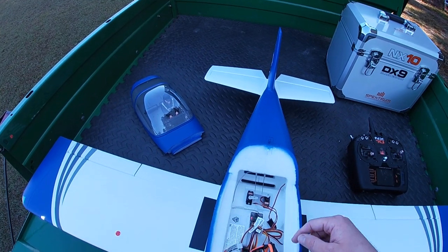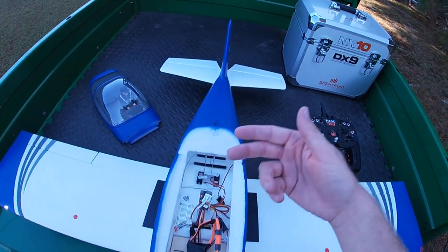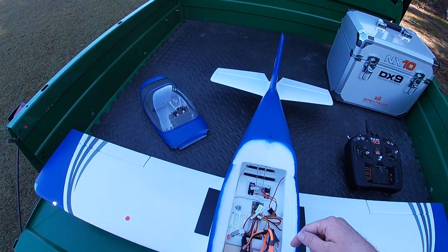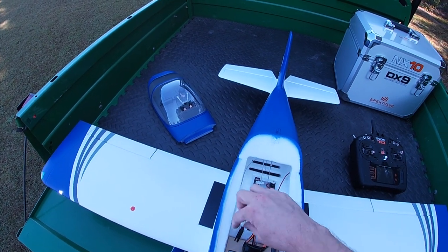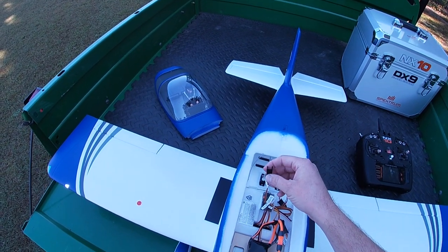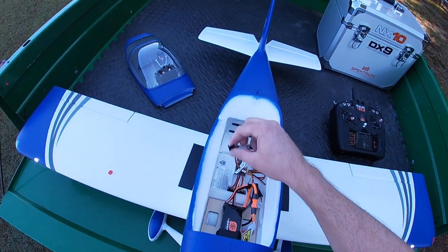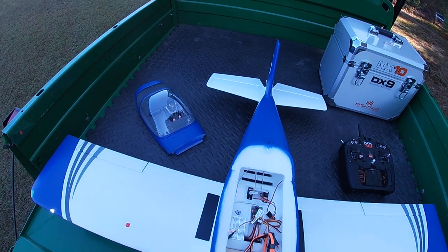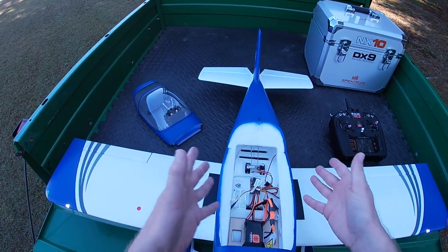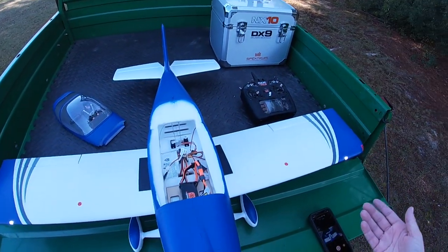They did a really good job — they zip tied all the servo leads up. Usually you have to do that yourself, but they went ahead and did it. They've got a bind plug extension there, and you can also update and register your receiver through this as well. Just your standard A334 Spektrum servos, laid out in a very standard way with a push rod setup. I really like this thing.